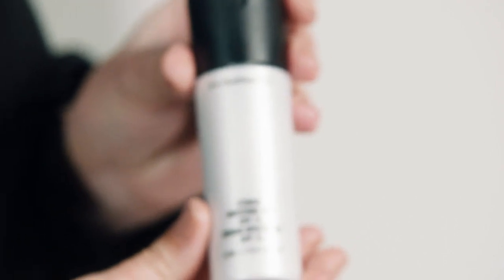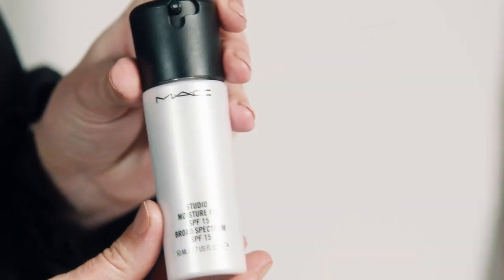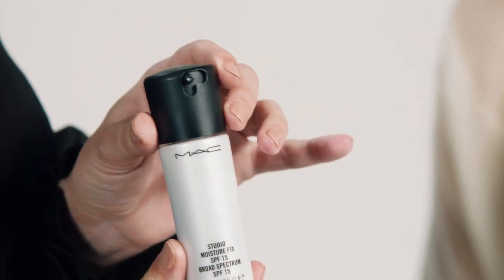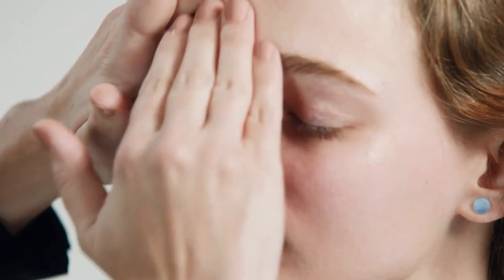I'm going to start off with Studio Moisture Fix moisturizer. This is going to be great for summer because you've got your SPF in it, and it's going to really hydrate the skin. I always like to really massage the skin with the moisturizer — it brings all the blood to the surface and creates this already naturally glowing skin.